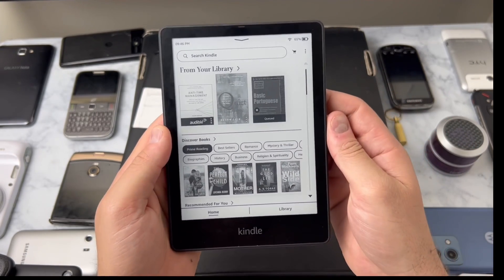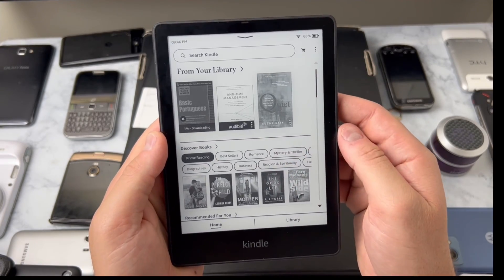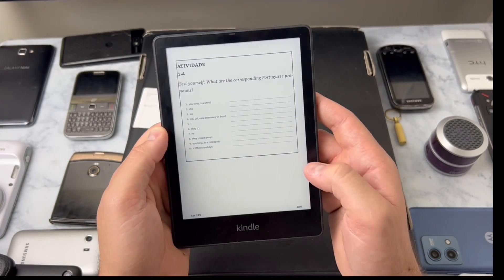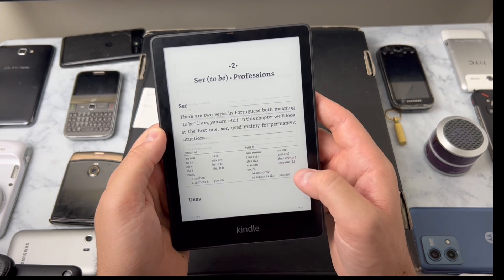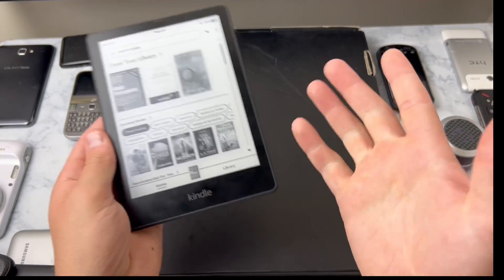Guys I really need to learn Portuguese - my wife is from Brazil, she speaks fluent, and we go back to Brazil often and I don't speak Portuguese. Hopefully this thing can help me get there.